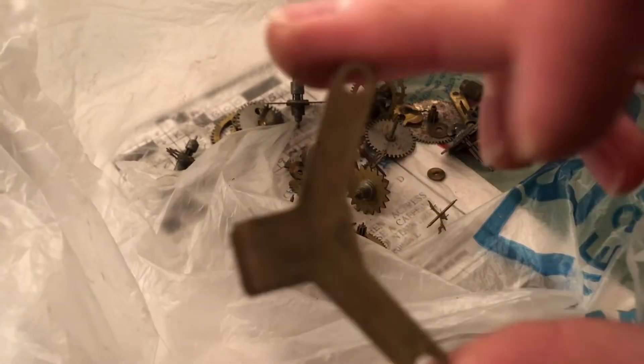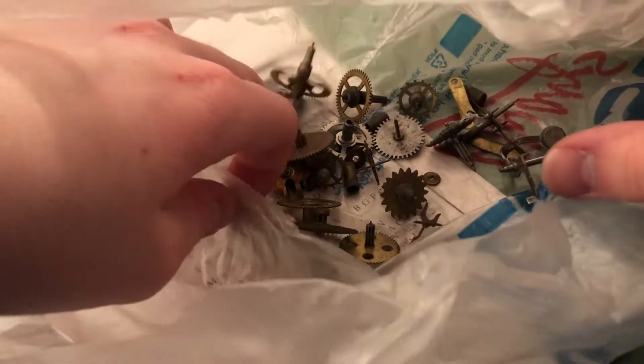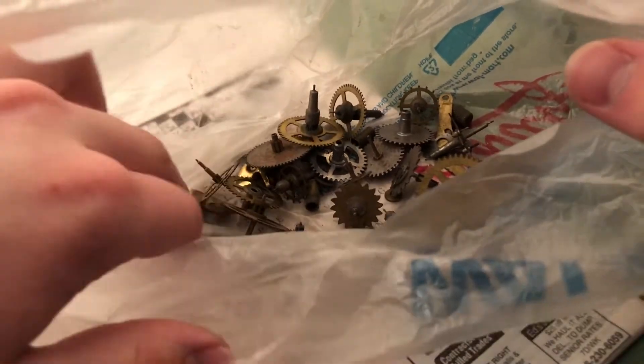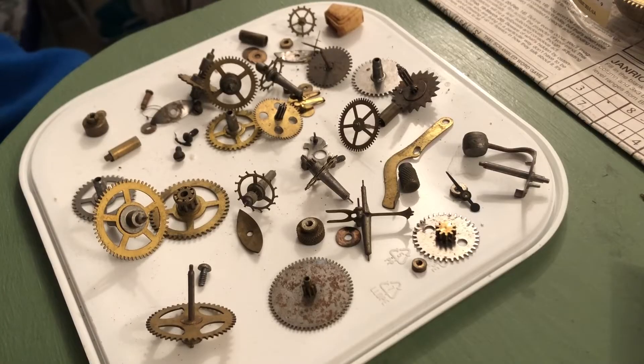I see a base out of something — that would have been a base for some alarm clock. There's double D washers, all kinds of stuff here. I think we'll move on to the final box now, shall we? And there's the last of the parts.